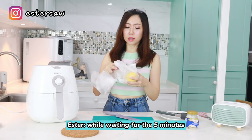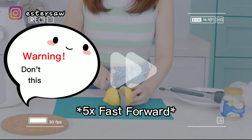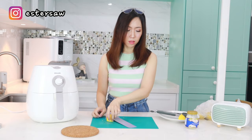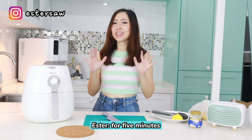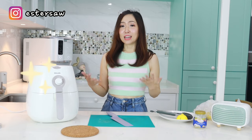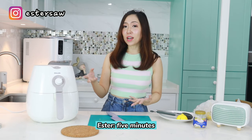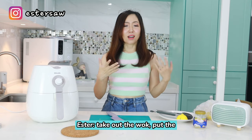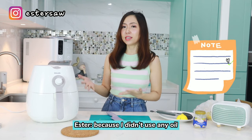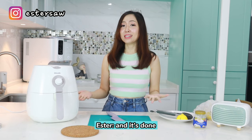While waiting for the five minutes, I can first prepare the lemon and also the mayonnaise. To be honest guys, I would prefer to cook using this air fryer method because it's so convenient — I do not even need to use cooking oil. I just put the fillet in, turn to 10 minutes, another five minutes and it's done. I believe it's also more healthy because I didn't use any oil. It's hassle free — just put in and it's done after about 15 minutes.